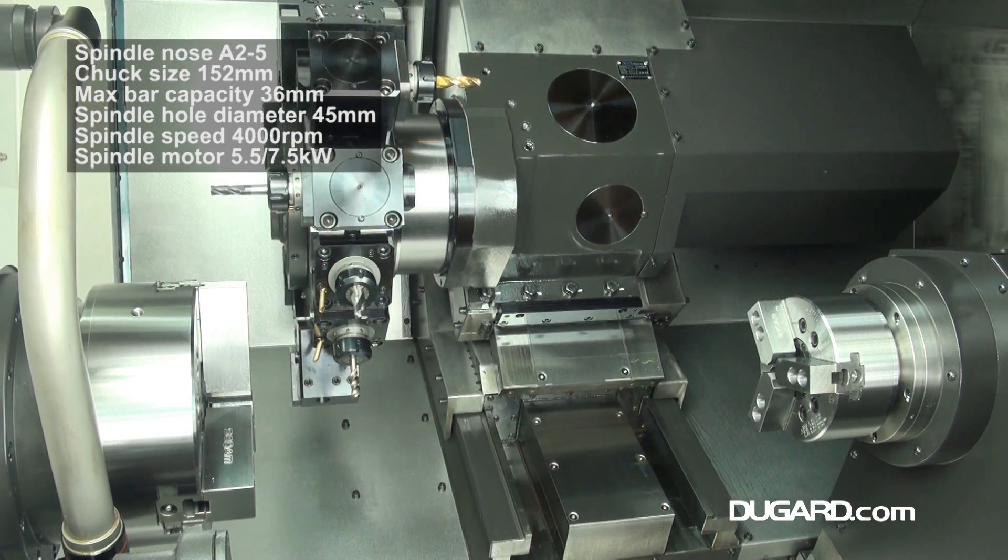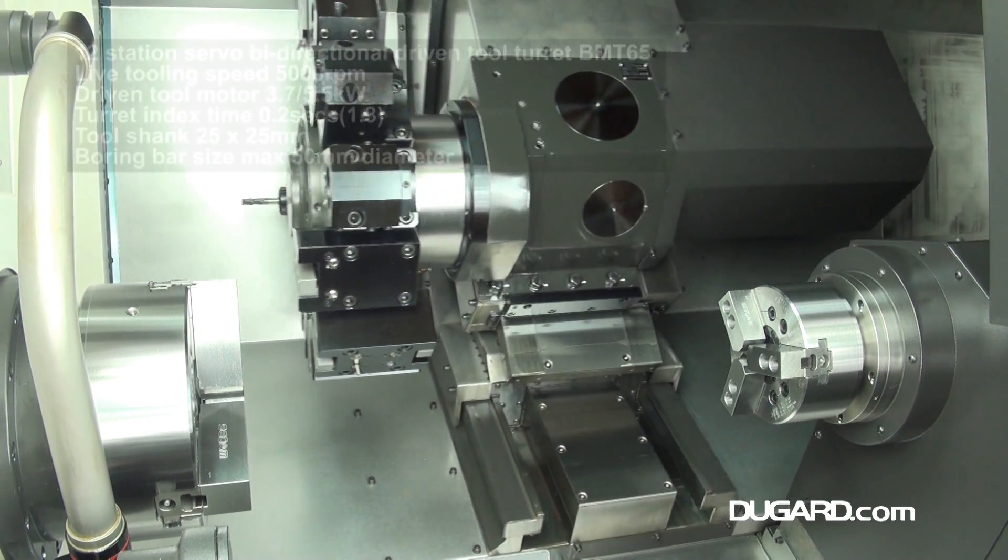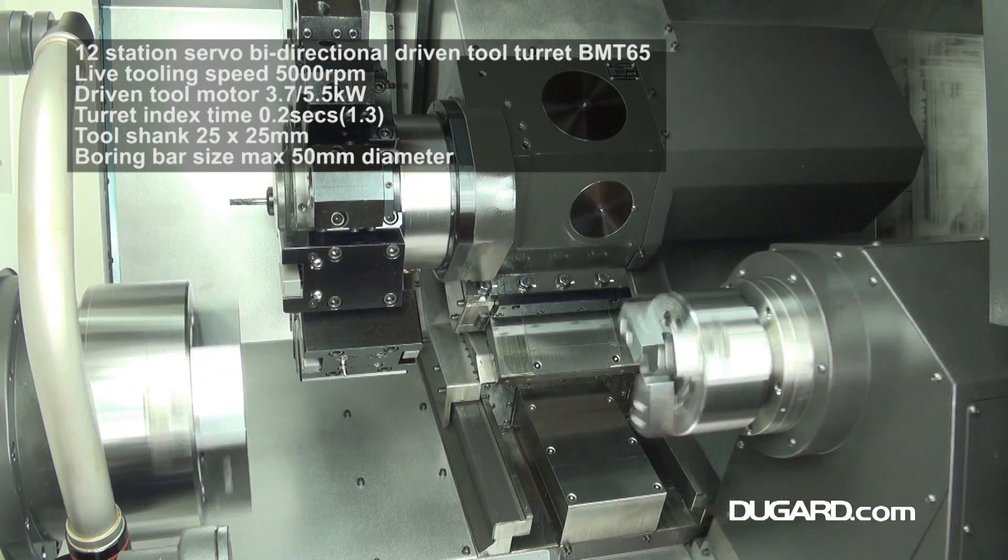The machine is fitted with a bi-directional 12-station servo turret with a tool shank of 25x25mm and a boring bar size of 50mm.